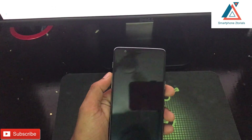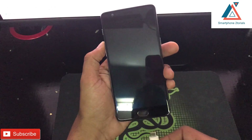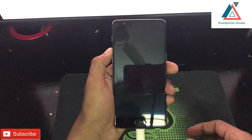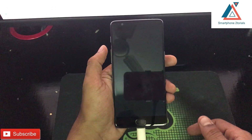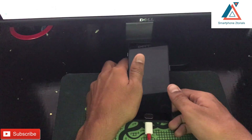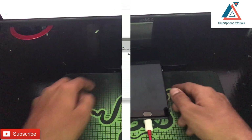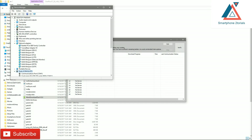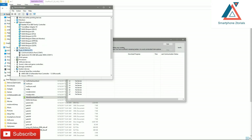Press and hold the volume up button on your phone and then connect your USB cable to the computer. Hold it for a couple of seconds and you will notice your computer makes a noise — that means it has detected your phone in download mode. This is a factory mode. To cross-check, go to Device Manager and you should see something like 'Qualcomm USB Hub 9008', which means your phone is connected properly.